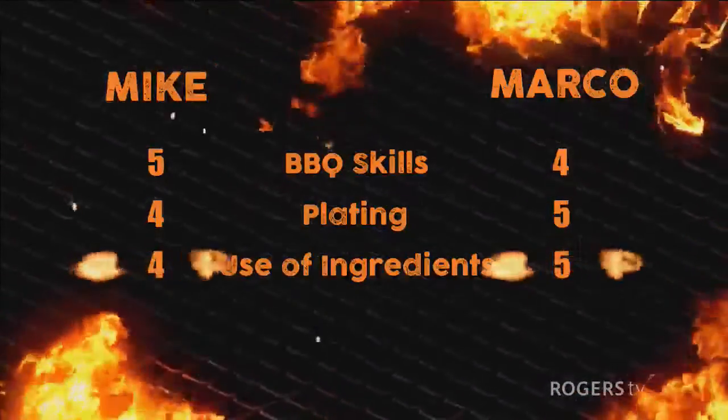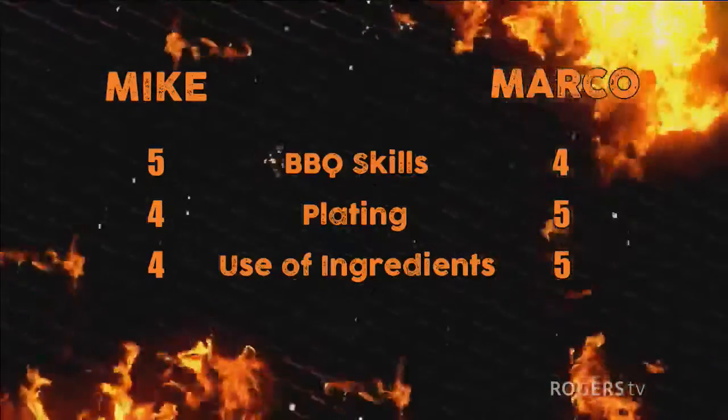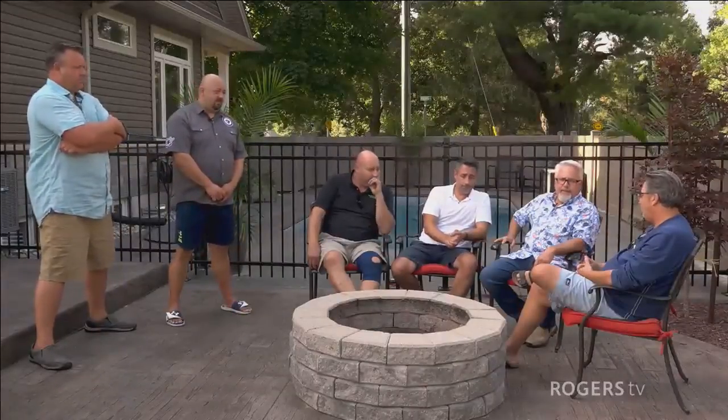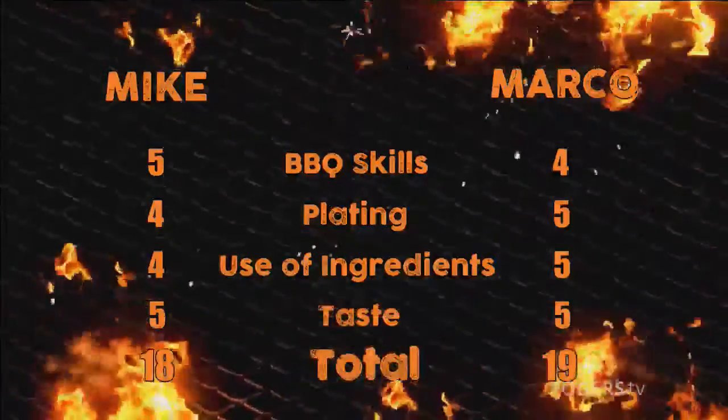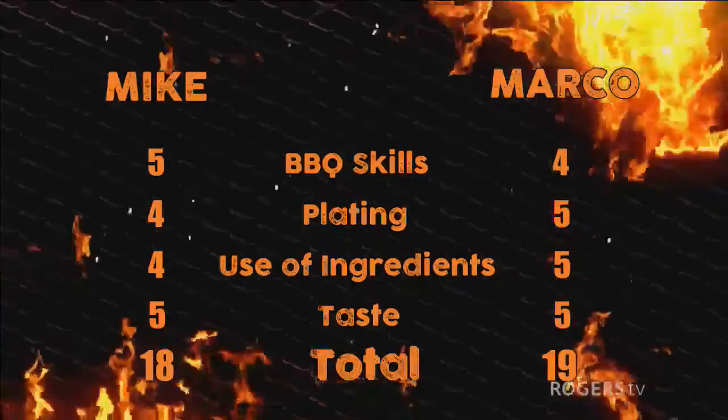That puts Marco up by one point. For taste, both guys did a great job — the food was pretty amazing. The stuffed peppers had some nice heat and the lime just came in and finished it. Mike's cast iron stew was very tasty, and the main dish with the jalapeño cheddar and crispy bacon was very, very good. Marco's corn was incredible — off the chart — and his meat dish was great. So taste is a tie, which puts Marco in the lead by one point — Marco is our winner of the neighbor brown box challenge.